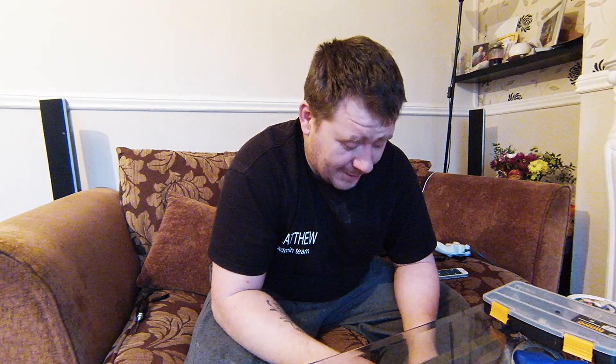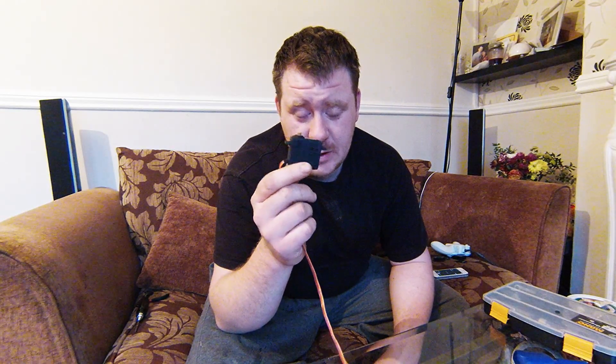Welcome to another UK scale and corona video. Today we're talking about waterproofing, especially if you're running scalers and haven't got mega amounts of cash and don't want to be going out and buying something like a Savöx 1256 or anything like that.